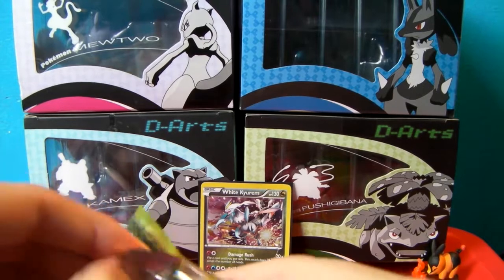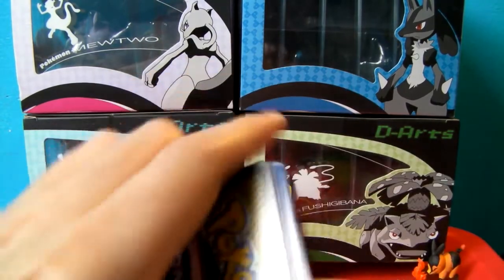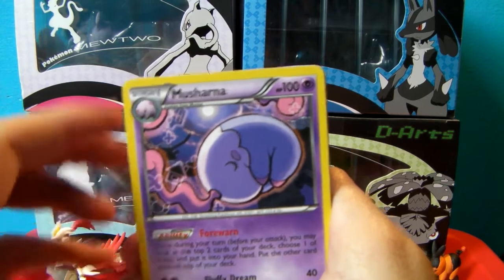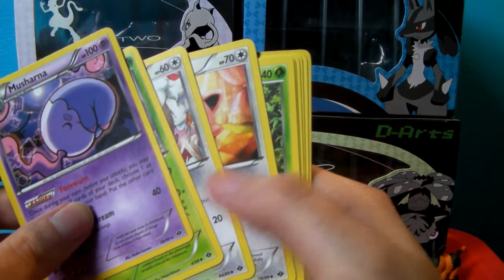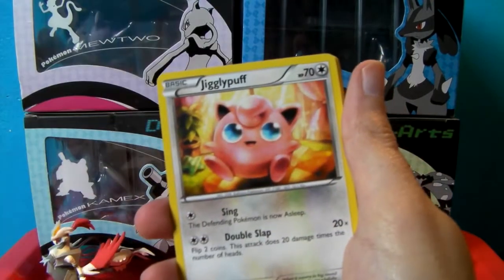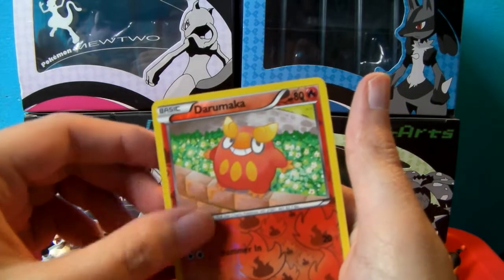Next Destinies. I'm going to try and open this one up without making too much damage, because I want to keep this booster pack and the artwork. Musharna as a rare — which means I somehow counted wrong; there were four cards. I got Musharna as the rare from Next Destinies. Uncommons are Whimsicott, Minccino, Jigglypuff, and commons include Hippopotas, Mienfoo, Shinx, Pidove, and a Reverse Holo Darumaka. That was a bit of a blip.